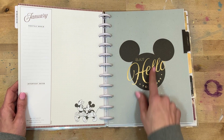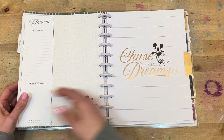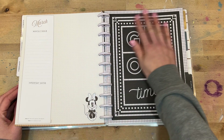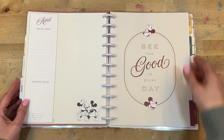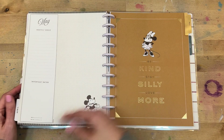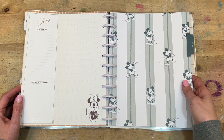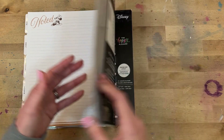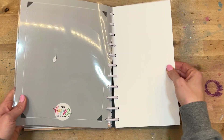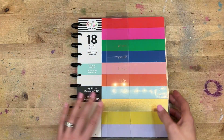'Sparkle everywhere you go — so true!' I love this one with their silhouette Mickey rocking out — that is super cute. 'Life is better with you' — Mickey and Minnie just having a great time. 'Say hello to happy' — kind of a washed out look, and look at the foil. 'Chase your dreams.' 'See the good in every day.' 'Be kind, stay silly, love more — yes please!' And then our notes page with little Minnie just lounging, and the back cover. That is the Disney Farmhouse big planner.